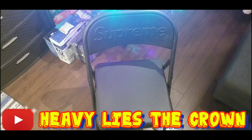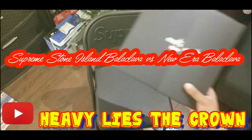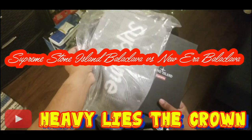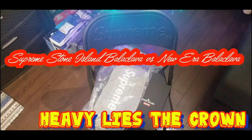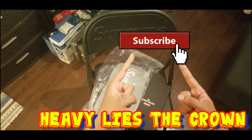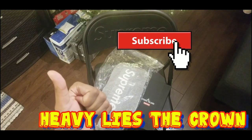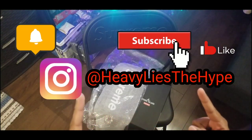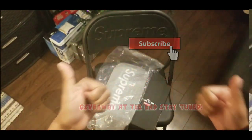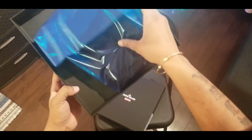Hey, what's going on guys, welcome back to Heavy Lies the Crown. This video is entitled Supreme Stone Island Balaclava versus the Supreme New Era Balaclava. Don't forget to subscribe, make sure you give this video a like, hit that notification bell, and follow me on Instagram. At the end of this video I will be having a giveaway, so make sure you stay to the end.